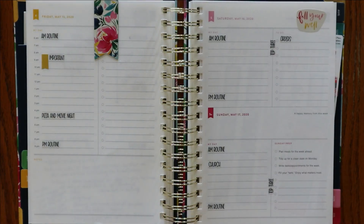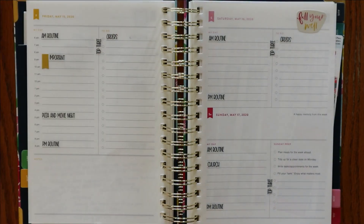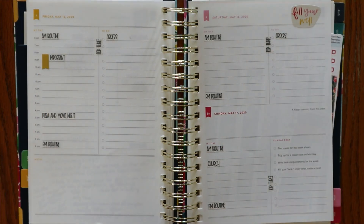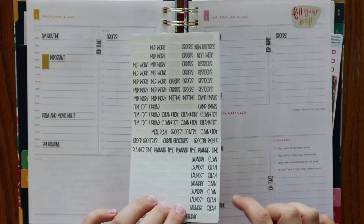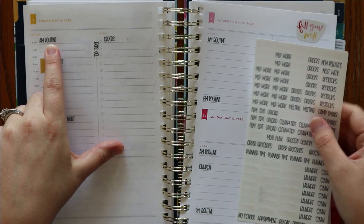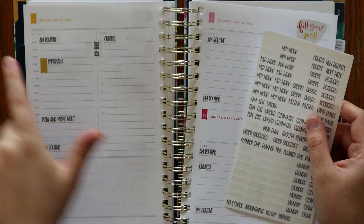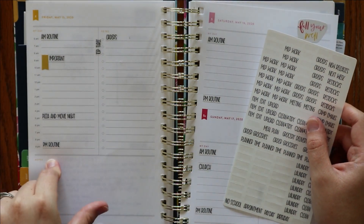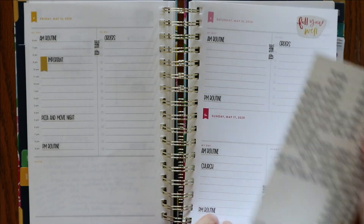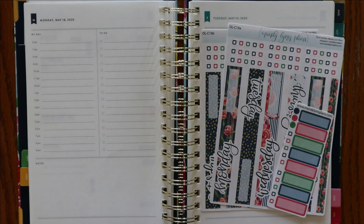If you watched last week, I basically just went through and added some scripts and a couple of extra little stickers here and there. I actually thought I had another one of these already made for this upcoming week and I don't yet, but I wanted to go ahead and film. So I'm not going to be using mainly the ones that I don't have enough of — this little section here: the AM routine, PM routine, and then top three. There are other ones on here that I'm going to go ahead and use, but I will need to go back in and do those later.